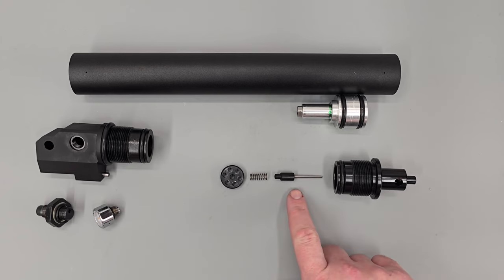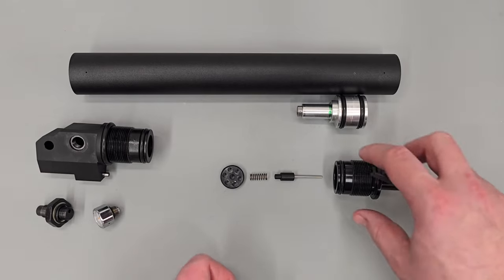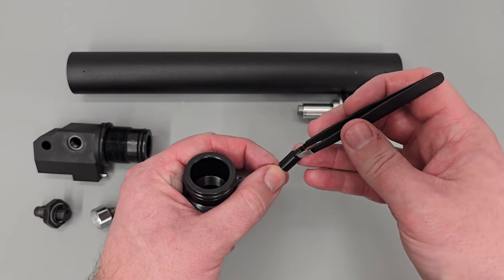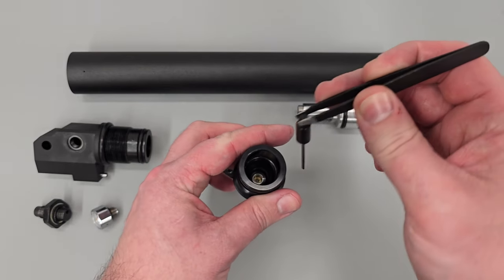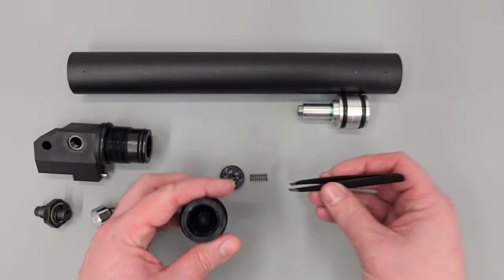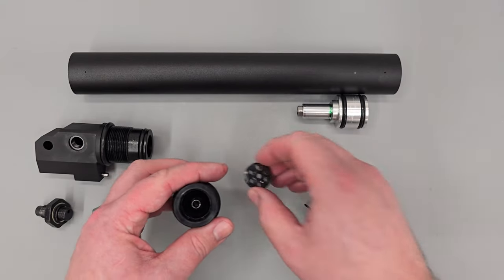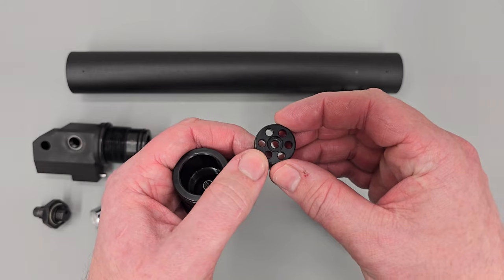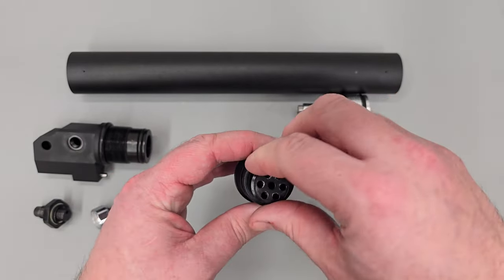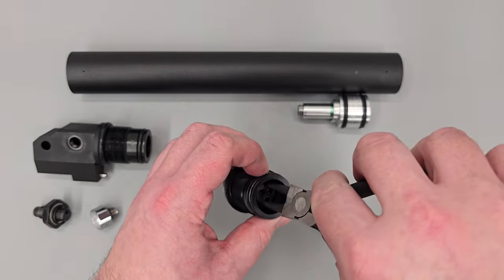So we have the valve housing, the valve pin, the valve spring, and then finally the adjuster cap. We're going to take our valve housing and valve and get that dropped into position using a set of tweezers. Then get that dropped into position, top that off with the valve return spring, and finally get that capped off with the cap. This cap has a counter bore in it — that counter bore needs to face the valve spring. Get that dropped into position, then use snap ring pliers to do that up.